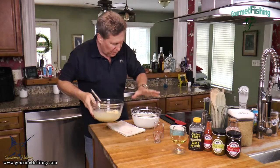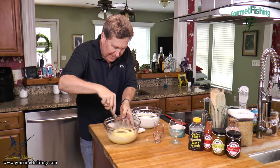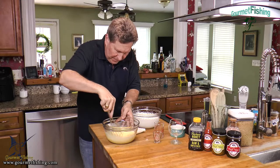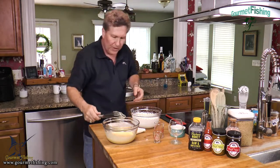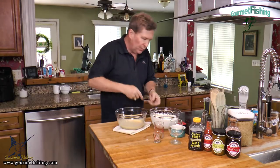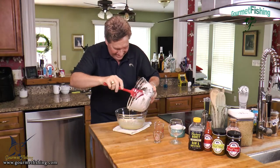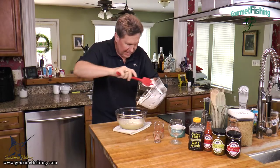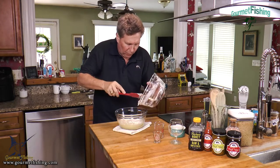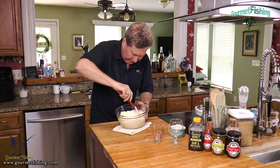Now we've got our cream. We're going to add our tropical elixir and bring that together just slightly — try not to overwhip. You can just smell that coconut rum — that is going to be great. Now we're going to fold the whipped cream into our gelatin-egg-sugar-rum mixture. Just slowly and easily fold it in, just like so, until everything is incorporated.